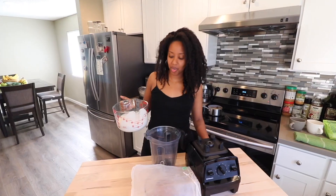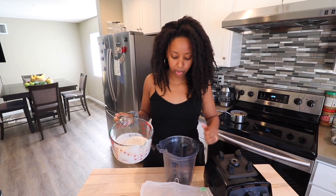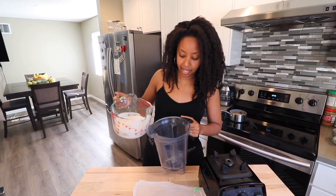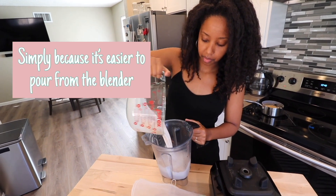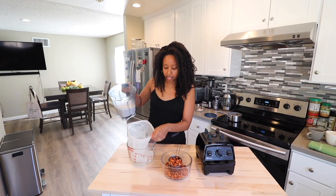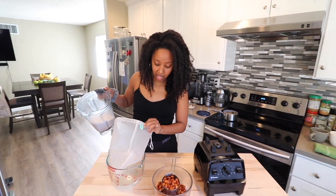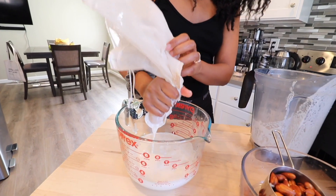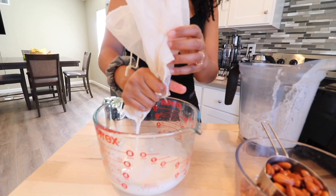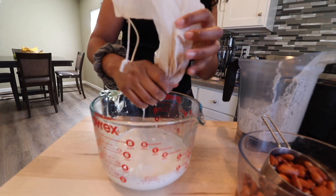I'm taking the almond milk that's been filtered once through the strainer and putting it back into the blender. Now I'm pouring it through this nut milk bag — I got this one from Amazon from a brand called Ellie's Best. It works really well. It's so much easier to strain through the nut milk bag now because a lot of the pulp is already out.